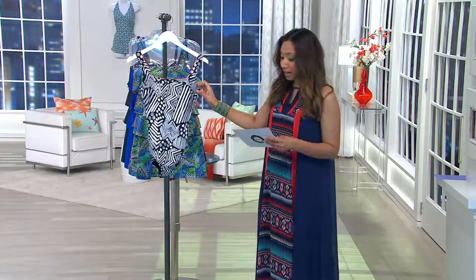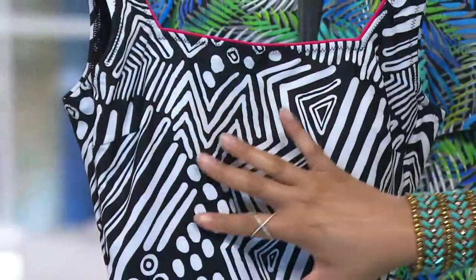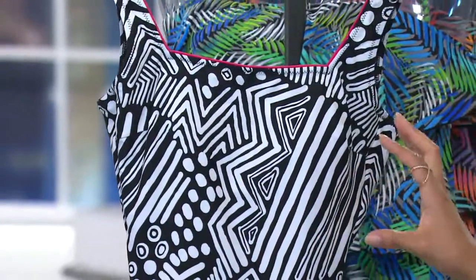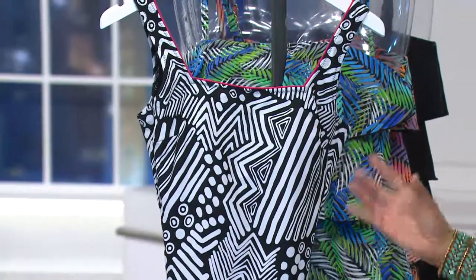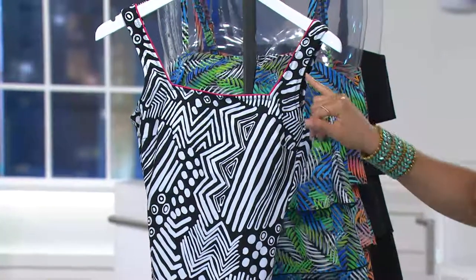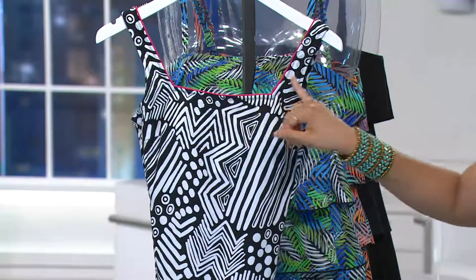What you have here is a very up-to-date and on-trend look as far as the print. This tribal print — we're seeing that global inspiration in fashion right now. It's a graphic black and white, and the black and white story is very important. We love print in a swimsuit because it offers a little camouflage, and then just to give you a little pop, there's a contrast of hot pink right at the neckline.